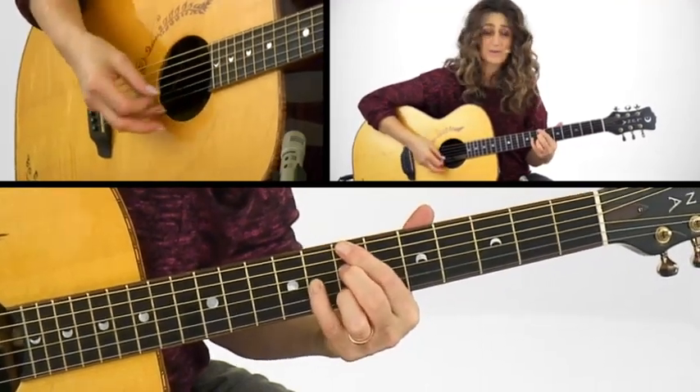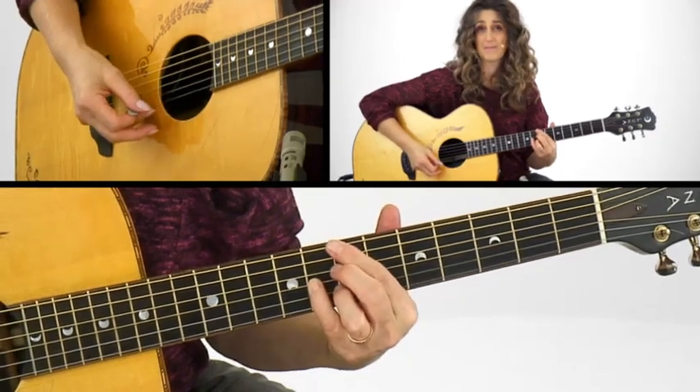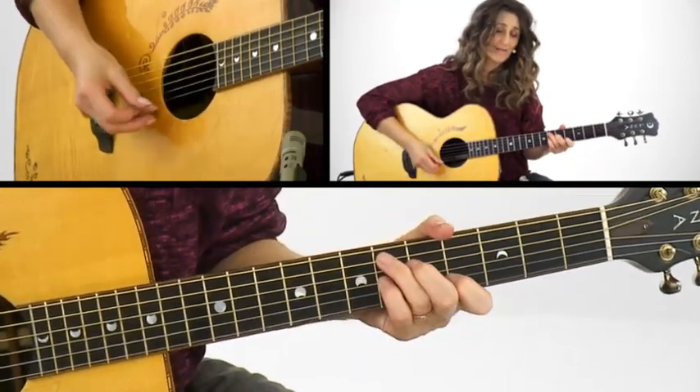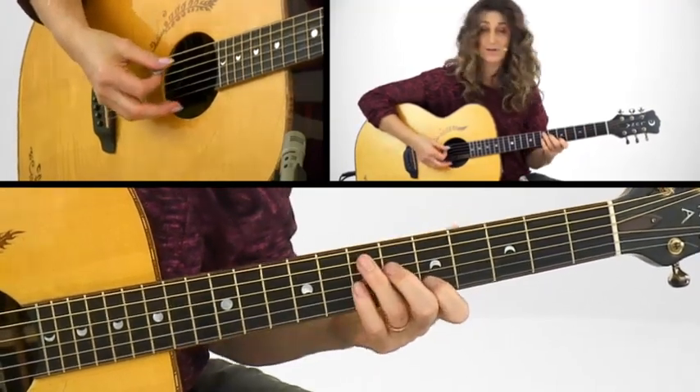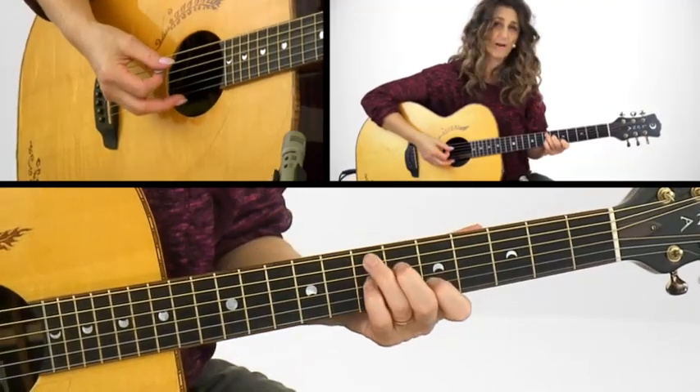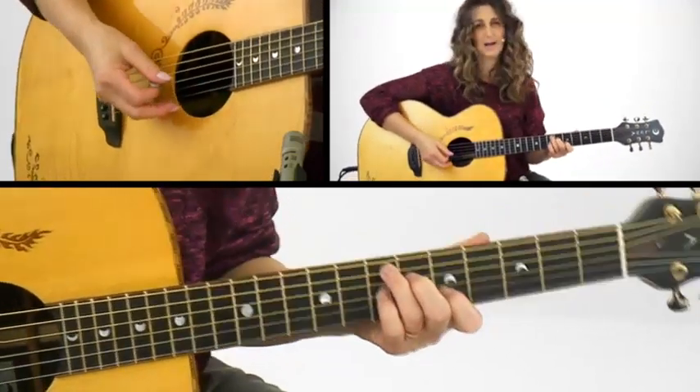Our B chord is simply the same form. Then we go back to our E7, and we're doing a slide — same exact fingering, just everything down 1 fret, sliding it up.